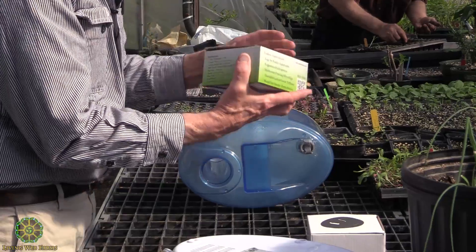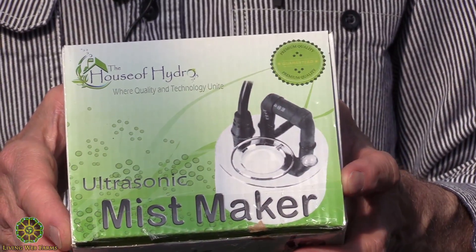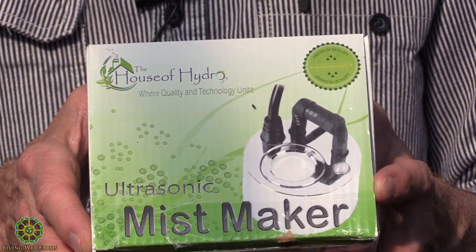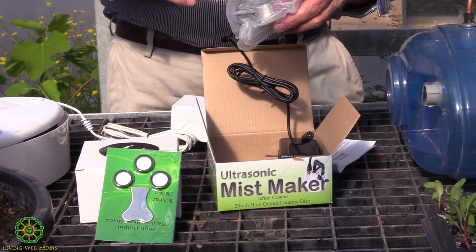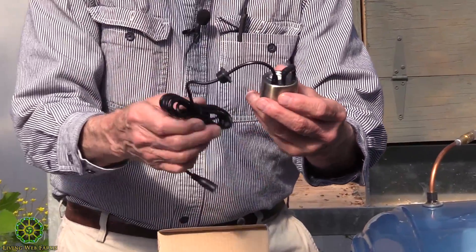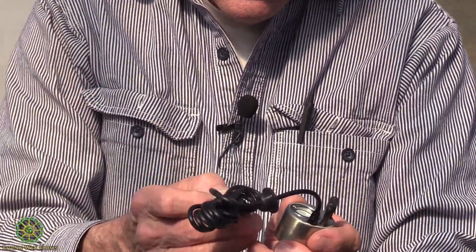So I went online and found essentially a mist-generating machine which is traditionally used in Halloween effects like bubbling cauldrons and in reptile enclosures where they need a certain amount of humidity, and for herbal infusions. There are a lot of different reasons for this particular unit, but it's a really nice $29 piece of equipment that essentially just makes mist through a little 24-volt feed that comes off a 110-volt transformer.